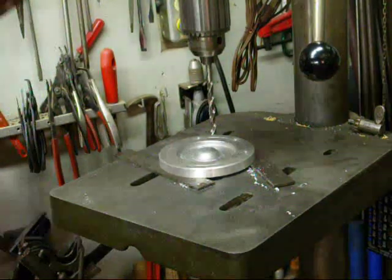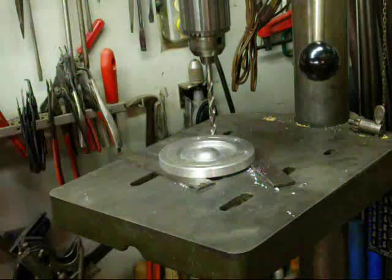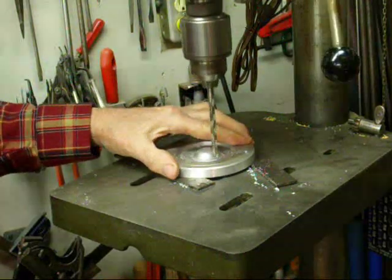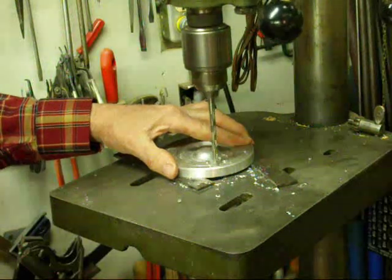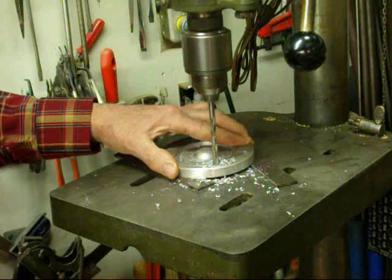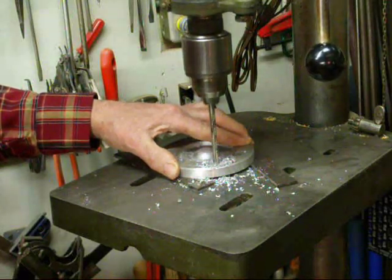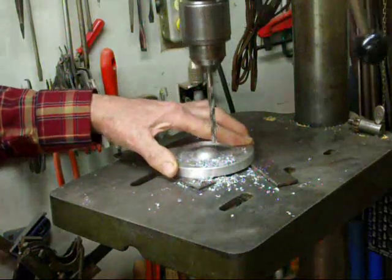Now I'm over on the Walker-Turner drill press. I've drilled three of the holes, I'm still using the parallels, we've got a quarter inch bit. Just drilling them right through, letting it float to follow that pilot hole that was drilled. So easy as you break through on any hole.